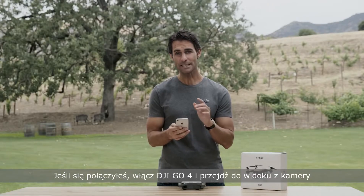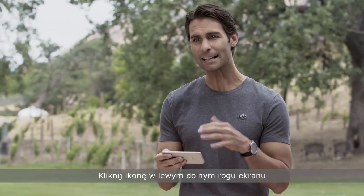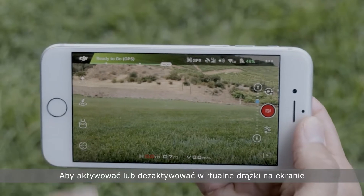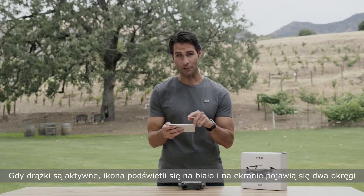Now, once you're connected, open DJI GO 4 and enter the camera view. Tap the icon in the bottom left corner to enable or disable virtual joysticks on screen. You can tell they're enabled when the icon is white and two circles appear on screen.